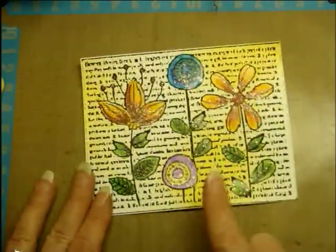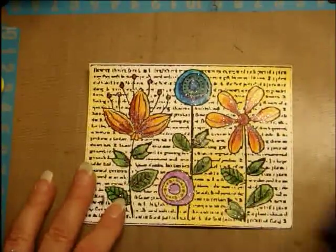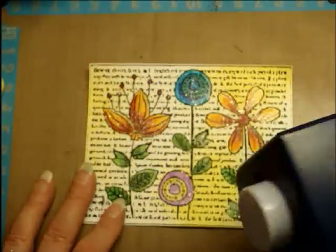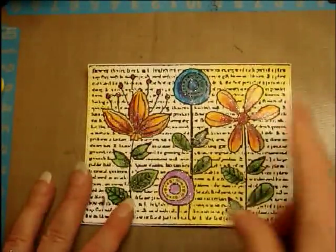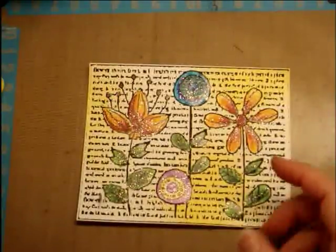What you'll need are your piece of paper that you've already created this on, any type of circle punches that you have or something to cut the circles out with, and then a couple of markers in the color gray, and some pop dots, and then a place to put it.